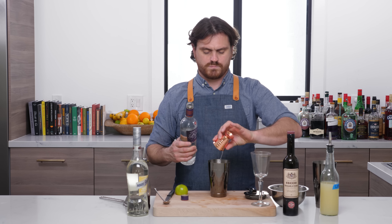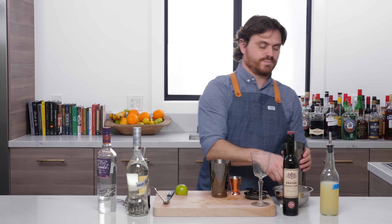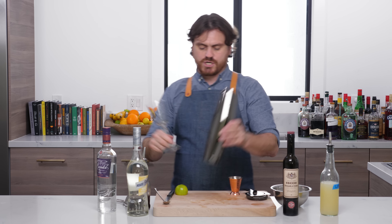We're going to add our ice to the big tin and shake our drink.